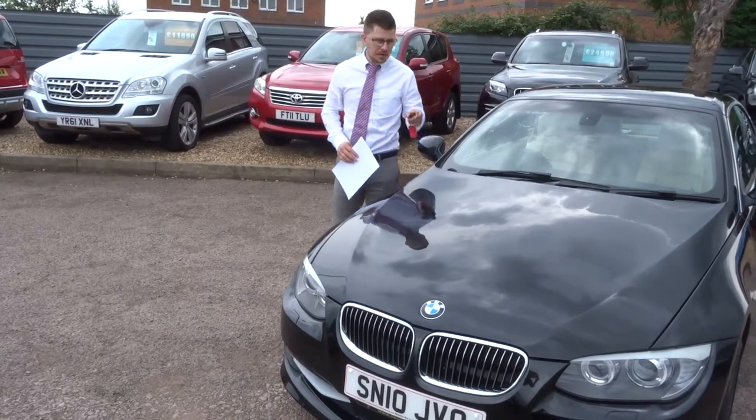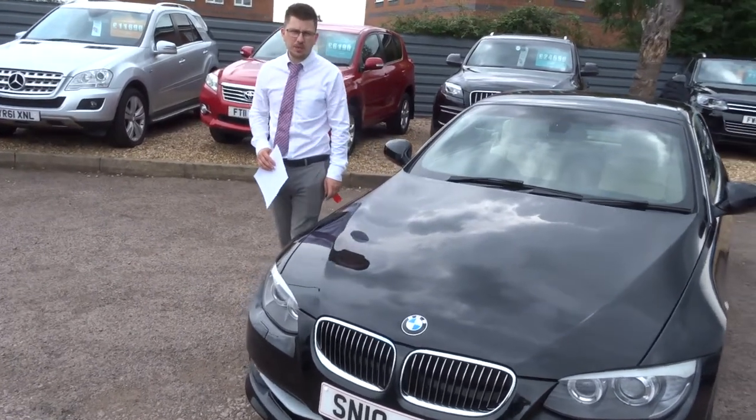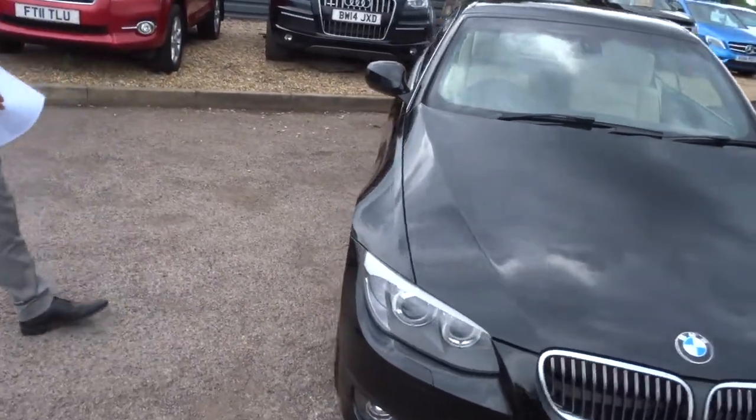Welcome to Country Car, my name's Tom. Brand new to stock is this gorgeous BMW 3 Series Convertible. Let's give you a walk around the car.